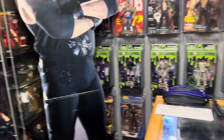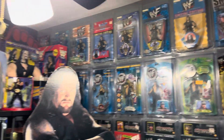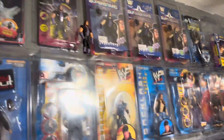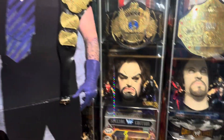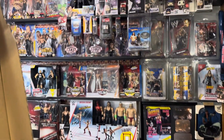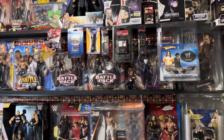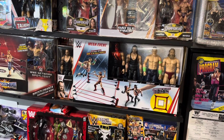Look at this — this collection is sick. Every Undertaker action figure, all of them, they're all here. And it's not just this wall, and it's not just in these cases — it's here too. Figures and figures, so many Undertaker action figures.